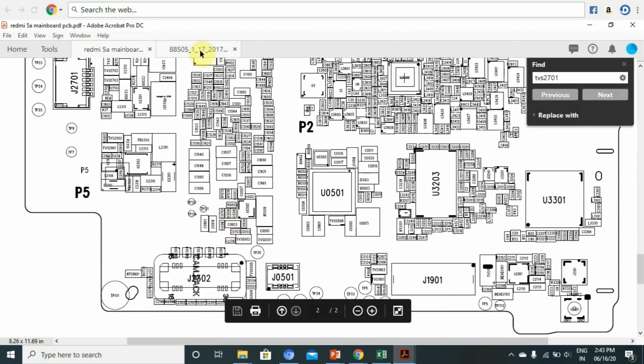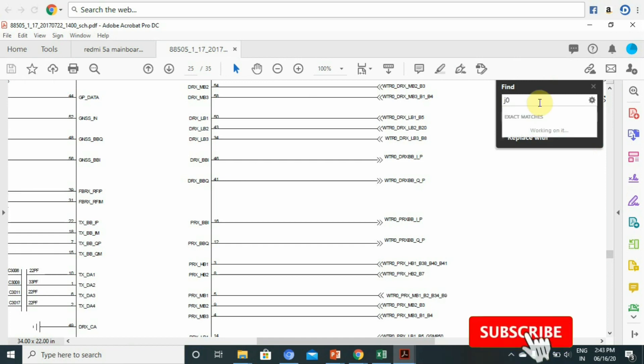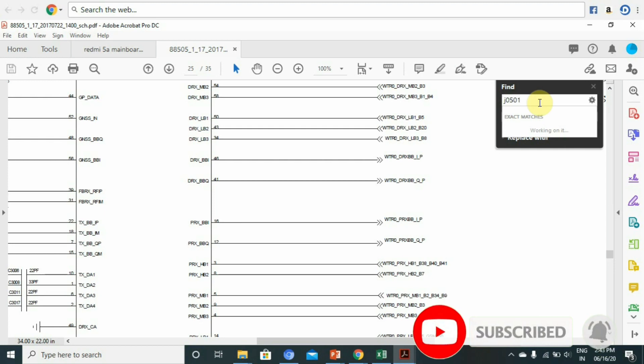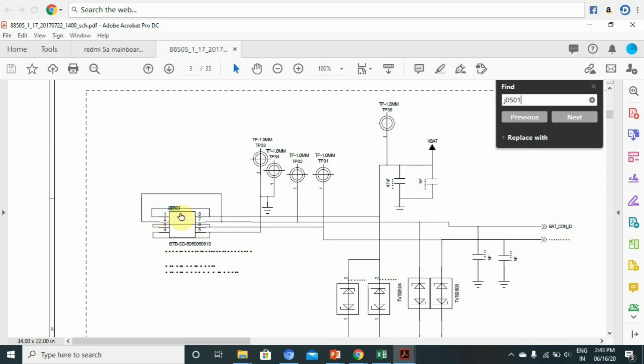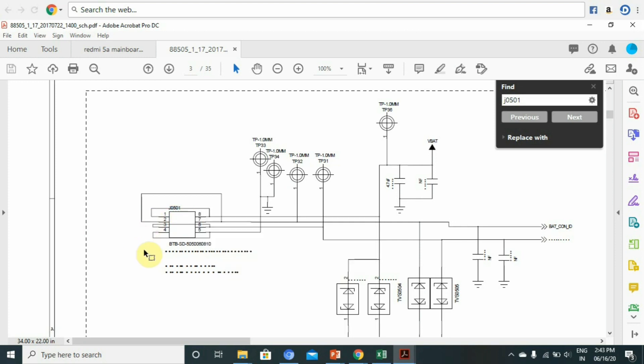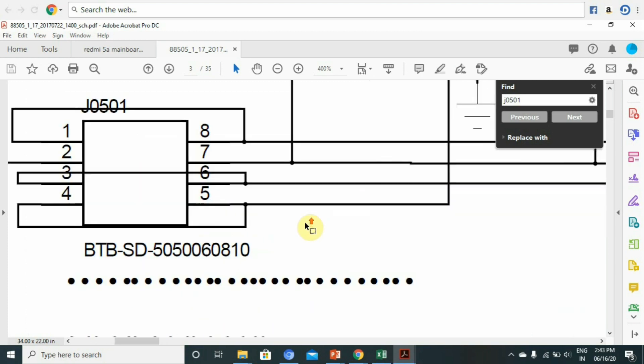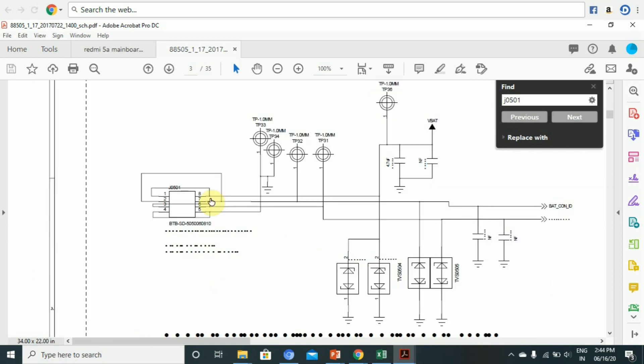We can check the battery connector. If you have any component name, we can verify it in the battery connector section on the PCB layout and schematic diagram.